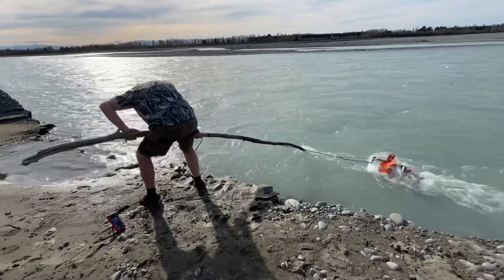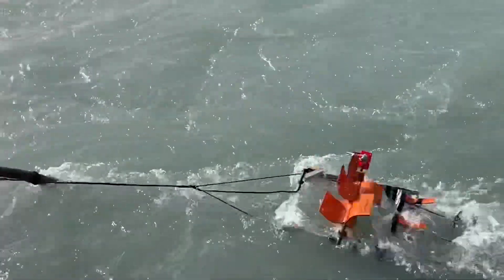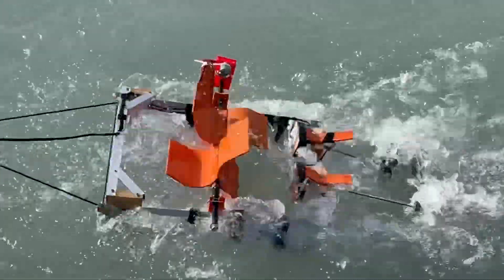It's pretty crazy the amount of force required to hold this in place. I'm surprised my little plastic blades and everything are holding themselves together in this stream of water.